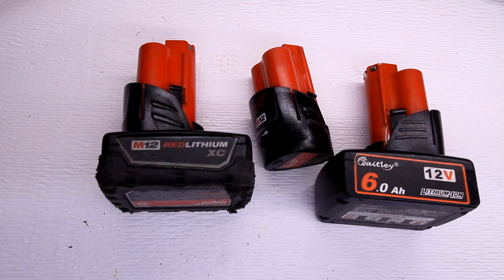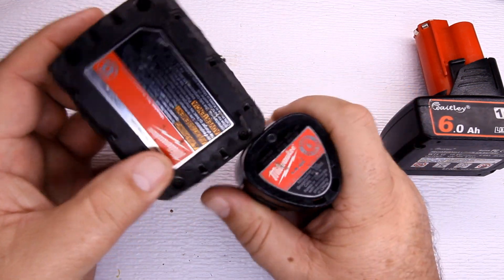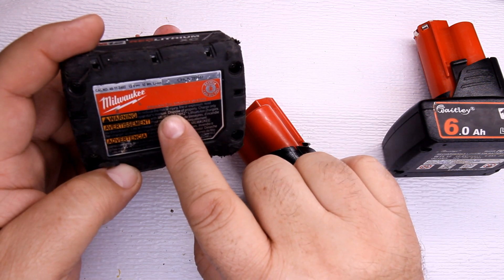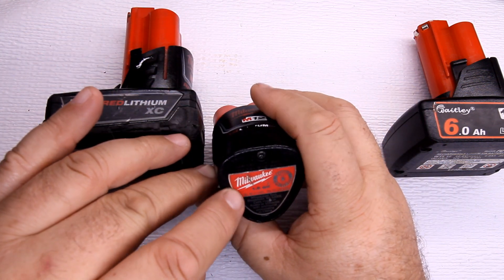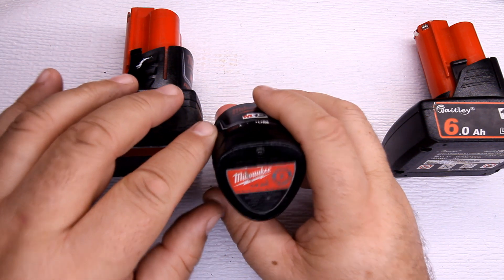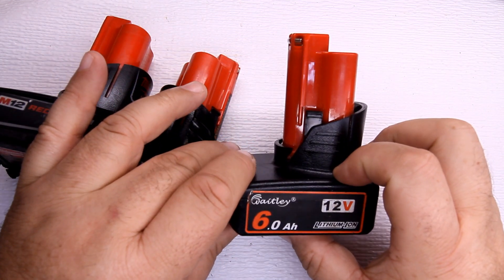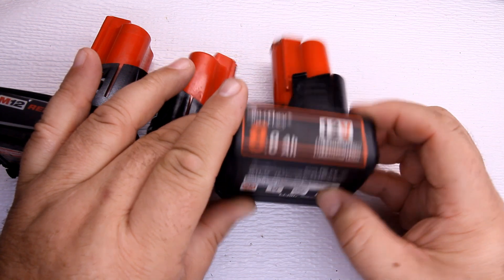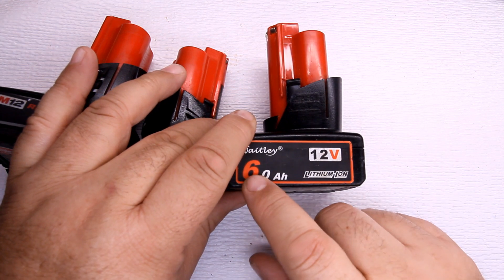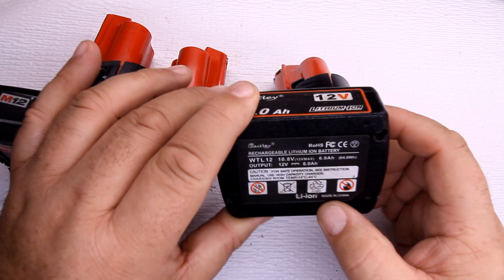These two right here are actually made by Milwaukee. You can see the part numbers on the bottom — this one is 48-11-2402, and this one is 48-11-2401. The 1.5 amp hour and the 3.0 amp hour. This right here is made by Weighty — or whatever the brand is — the Chinese knockoff version, a 6.0 amp hour battery with no part number on it.